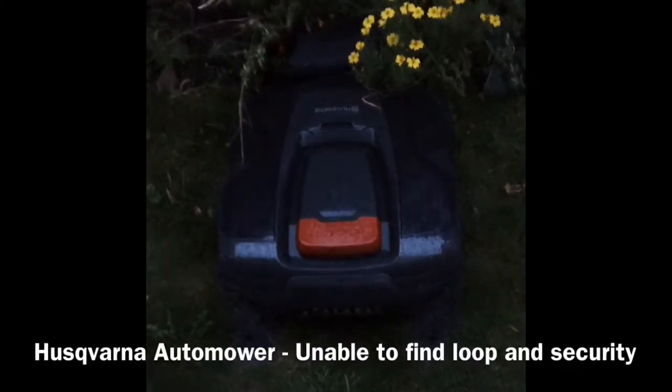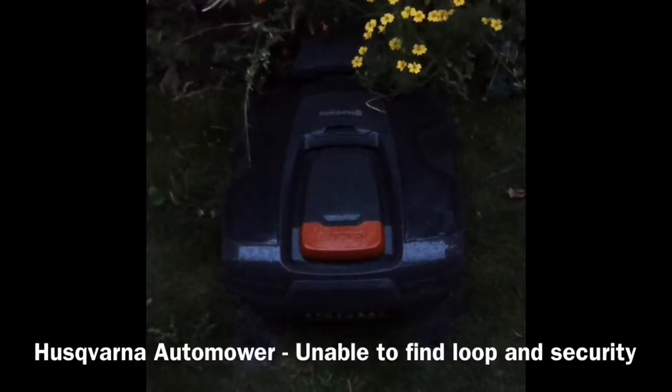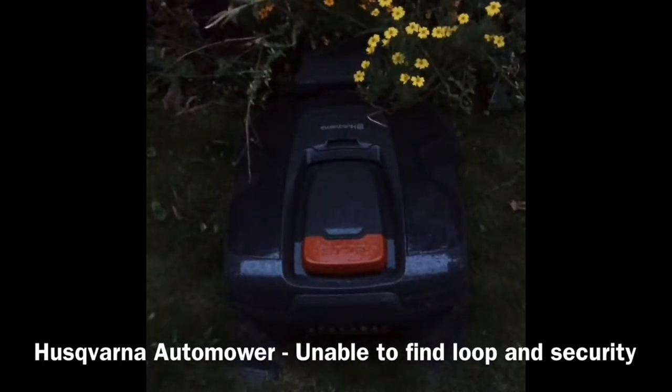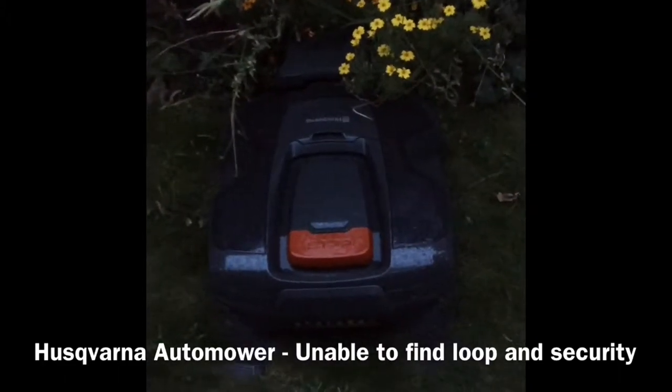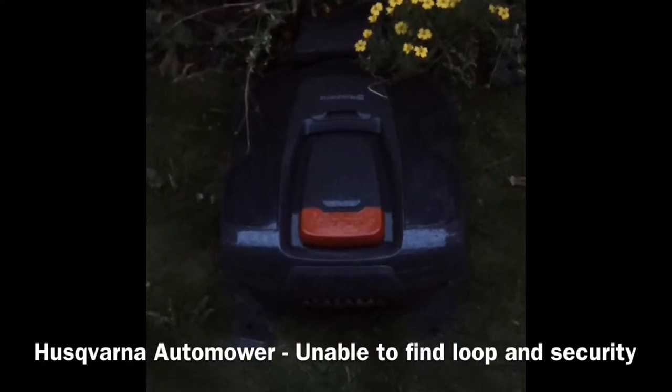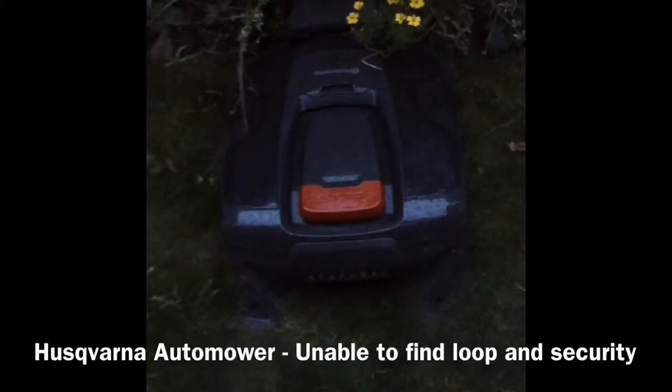This is our Husqvarna automower. We've had a problem today in that it's been quite damp and we've had a power cut here, and at the moment our automower is not online. It's saying that it can't come online because there is no electricity.